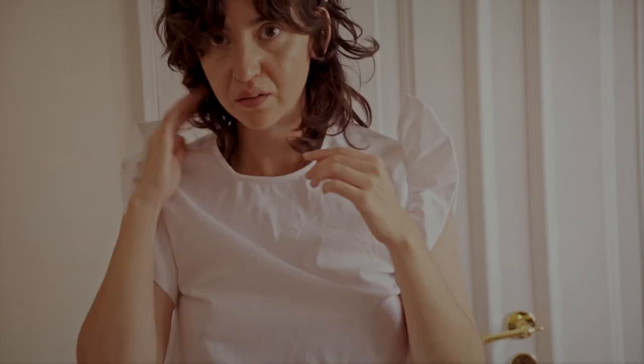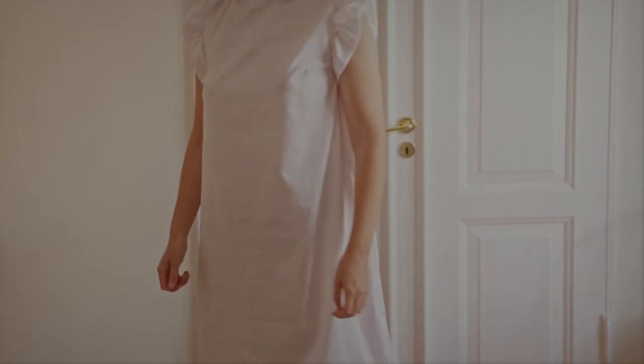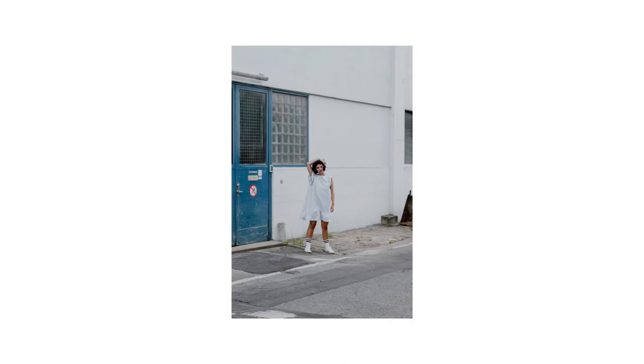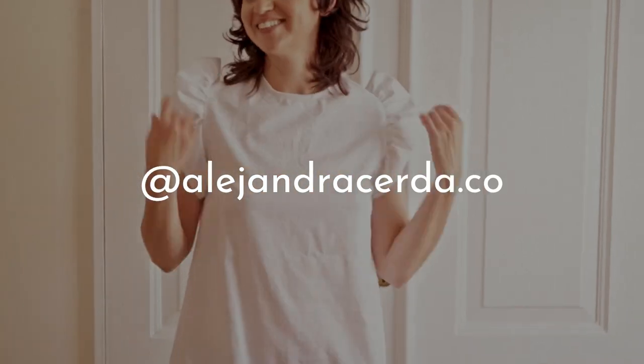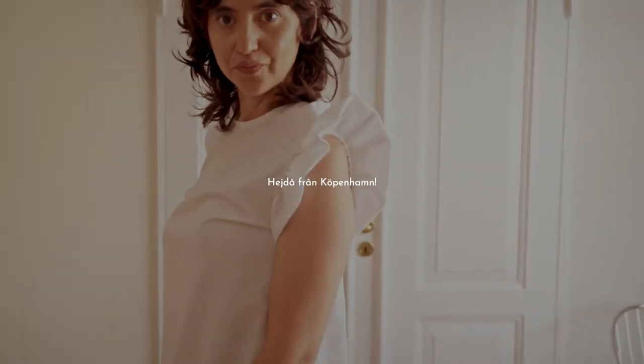If you end up making a dress like this inspired by my little rufly, fluffy dress, please tag me on Instagram. My name is AlejandraZerda.co and I promise to re-share it because I think it's so cool to see what you guys come up with. Please subscribe to my channel, follow me on Instagram for Copenhagen tips and sustainable fashion, and I'll see you in the next one!